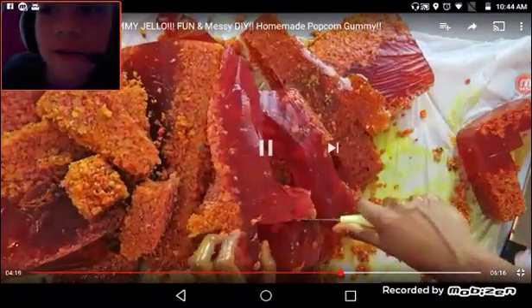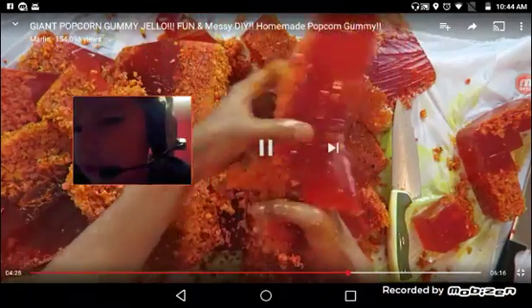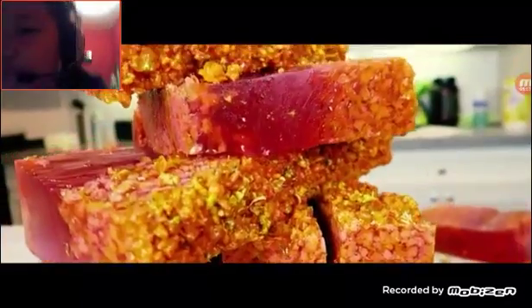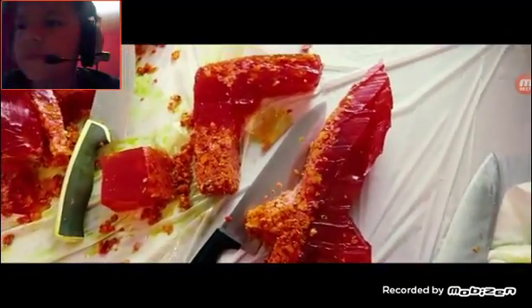You know, I could eat this right now. Oh snap, look at his sword. My jam.